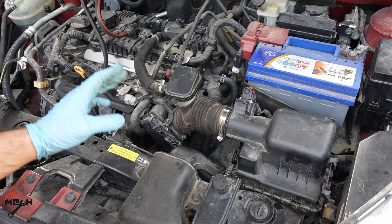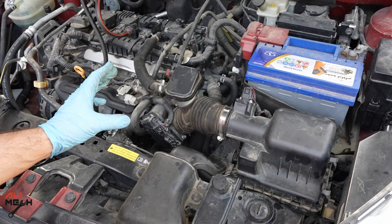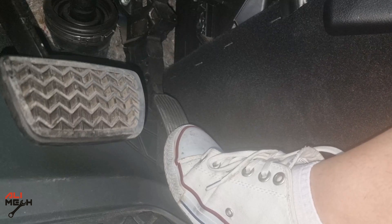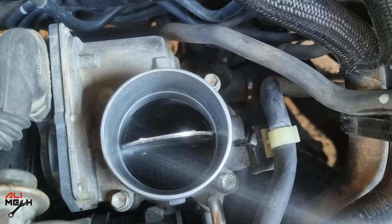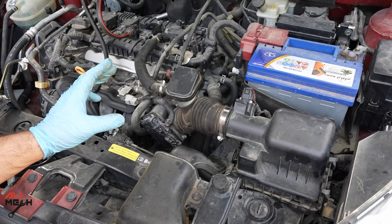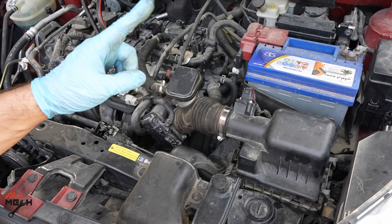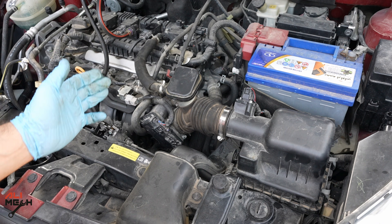Put the PCV vacuum hose back. If you want to clean the throttle body without removing it, you'll need to put a rag under the throttle body, spray the throttle body cleaner, and to open the throttle door you turn the ignition on and press the gas pedal. I have a detailed video about this method and will put the link in the description box and as a YouTube card.